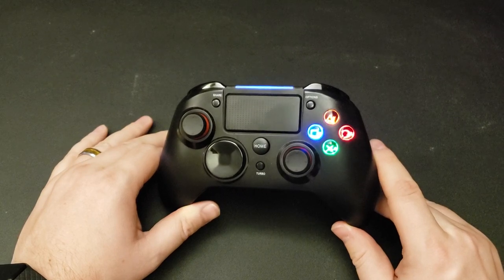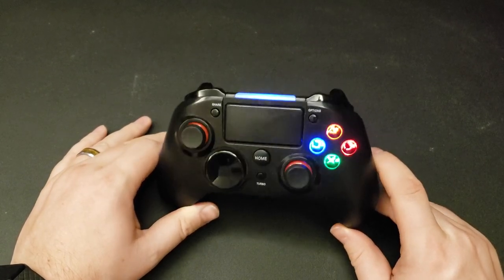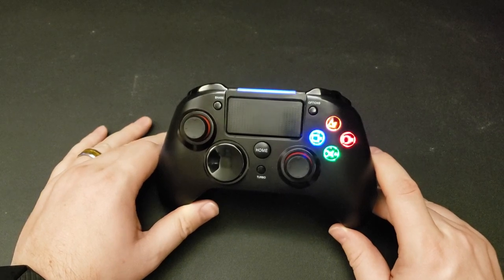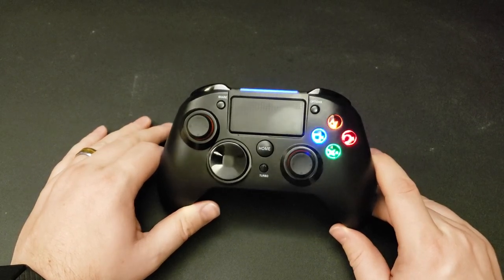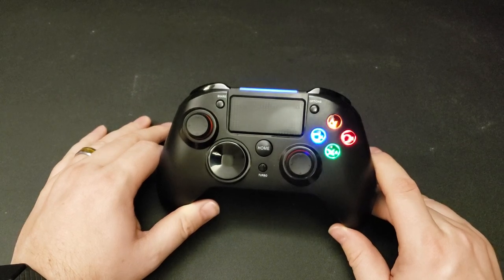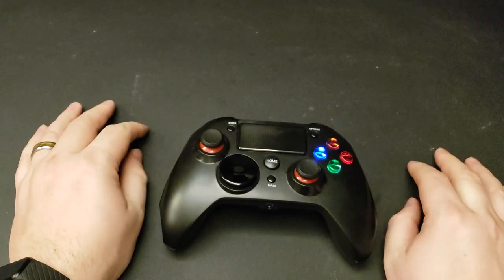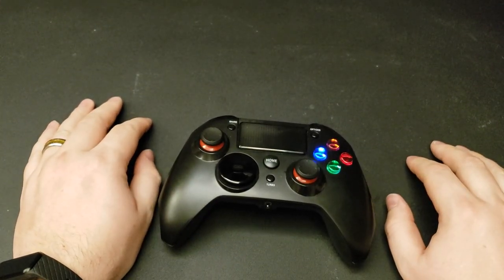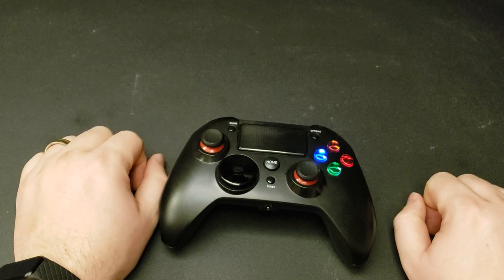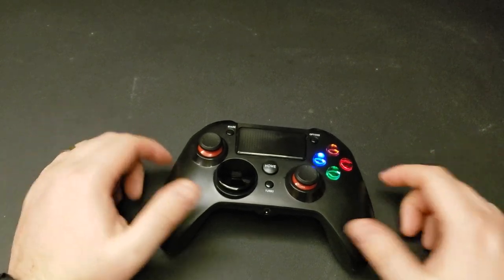If you get this controller and you have issues with it, go to Amazon and talk to PicTech directly instead of going to PicTech's website. I did not have a good experience trying to troubleshoot the microphone issues I was having through their website.